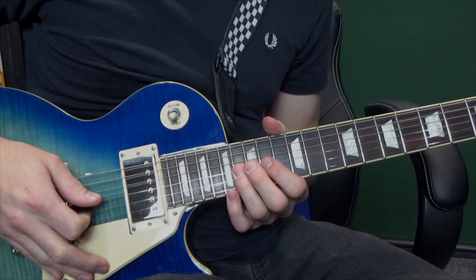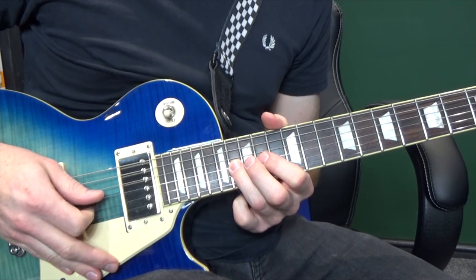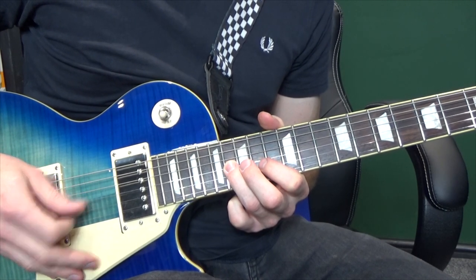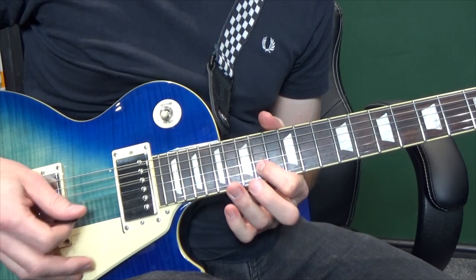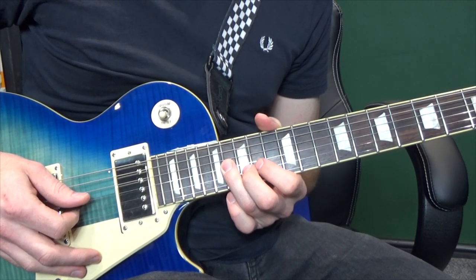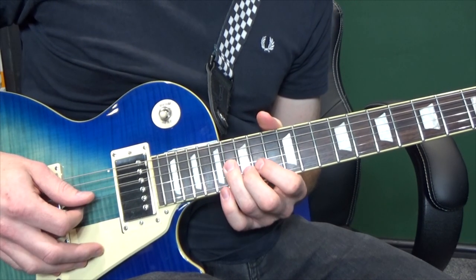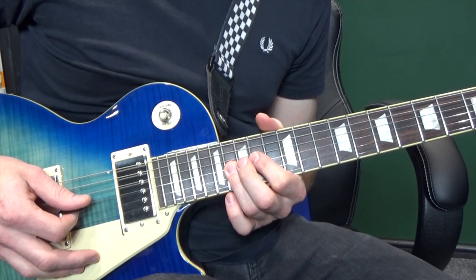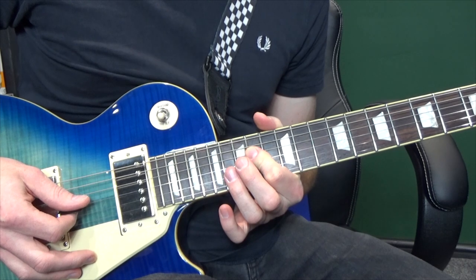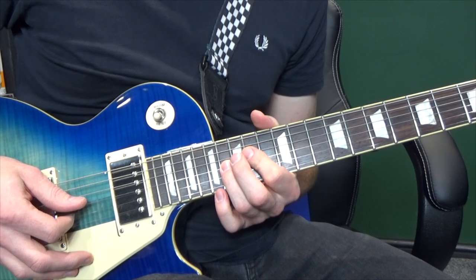On to section 2. We're going to start on the third string at the sixteenth fret, hit that twice, and then move up to the fourteenth and fifteenth on the second string. We're going to hit that sixteenth again and then fifteenth, fourteenth on the second string. Then hit that sixteenth again and bar the third and fourth strings with your first finger, hitting the fourteenth fret on each one. So putting it together...